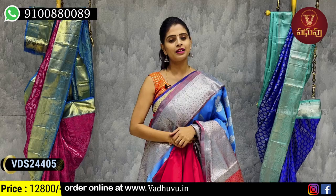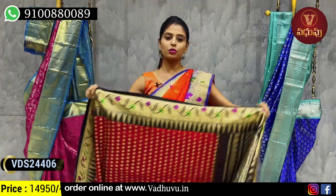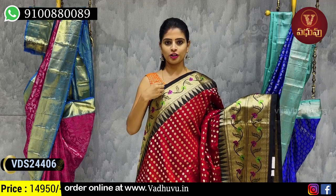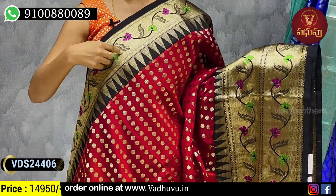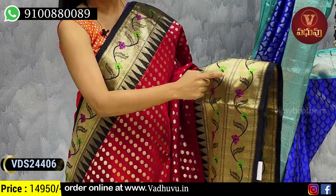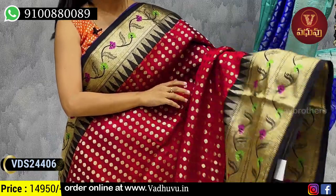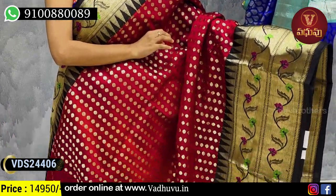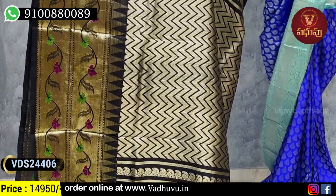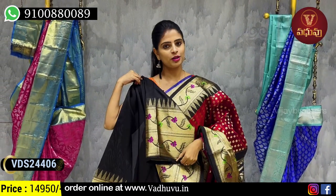Next combination — maroon with black color combination. This also has Paithani style border. Above, approximately 5 inches border with golden, floral and creeper Paithani border with temples motif. Two layers of Paithani border with temples. Body part has golden zari weaving with small floral motifs spread throughout. Contrast black pallu with golden zari weaving, and obviously a contrast black blouse with 20 border. Price 14,950 rupees.